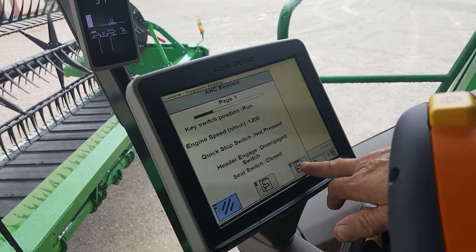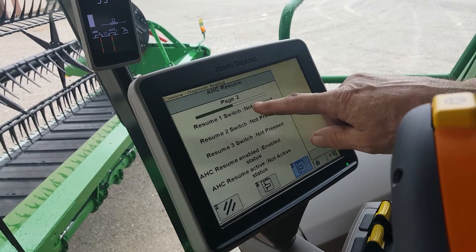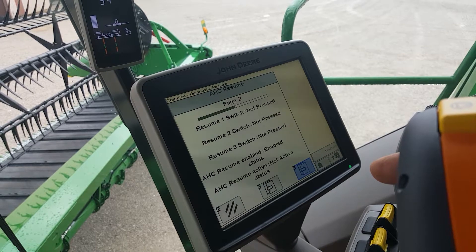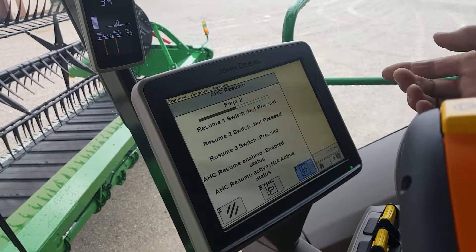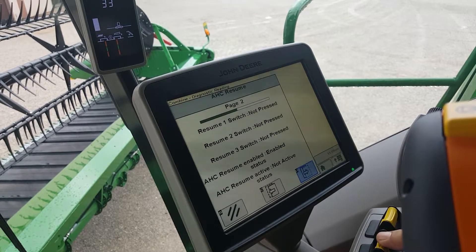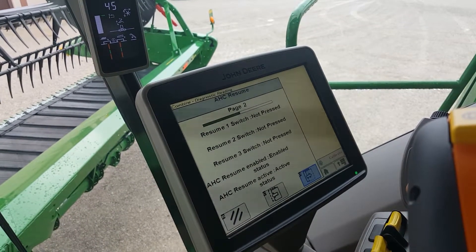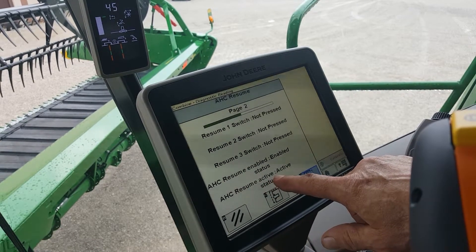You press this button down here to continue. And it gives you all your resume switches — one, two, three. You just press one of them and it tells you that it's confirmed that it does work, so you know that all of your switches are working. Now, without the separator engaged, you turn on your head switch. You hit one of those buttons and it tells you that resume is enabled and AHC Resume Active is active. That means you have it in automatic header control.